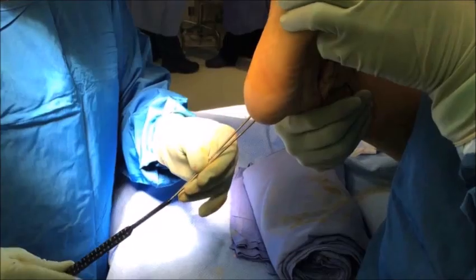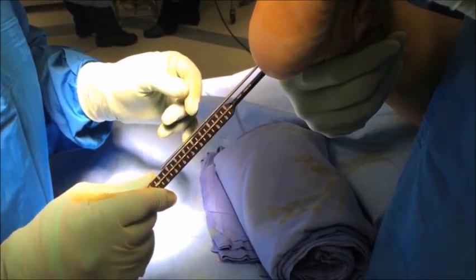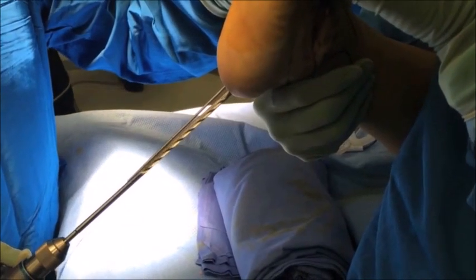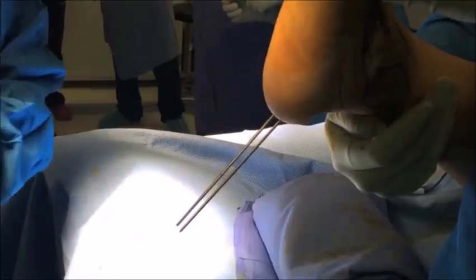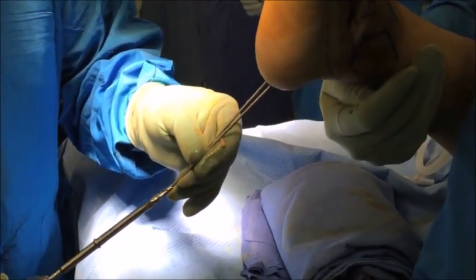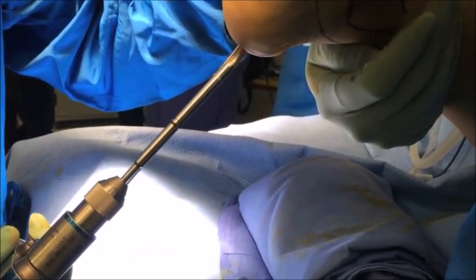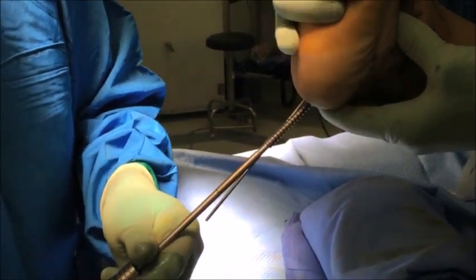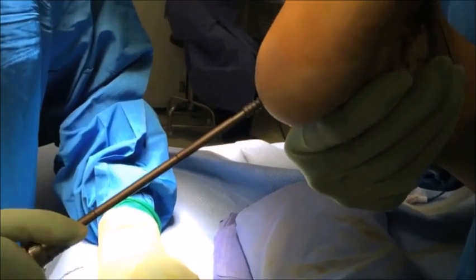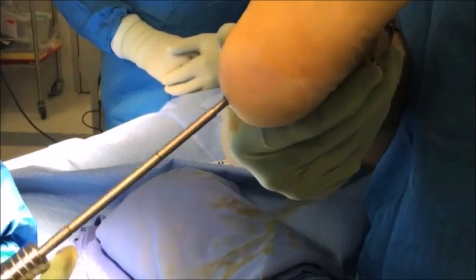Once you're happy with the reduction and placement of your K-wires, the screw lengths can be measured. It's advisable to subtract approximately five millimeters from the measured length so as not to penetrate the ankle joint. We prefer to use a 7.5 millimeter cannulated headless compression screw system so as to minimize hardware prominence, which could cause discomfort for the patient with shoe wear and impact activities. The system shown here is the Acumed Acutrack 2 7.5 headless compression screw, though any compression screw of similar size can be used.